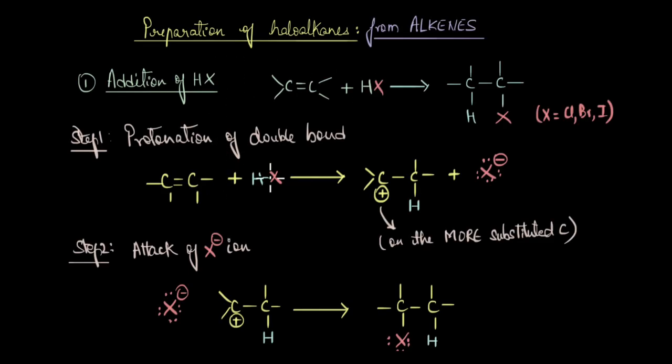The first step in this reaction is the protonation of the double bond — the proton adds across the double bond of the alkene. When the pi electrons attack the electrophile (the proton of the hydrogen halide), a carbocation is formed. The positive charge forms on the most substituted carbon atom, because that generates the most stable carbocation. For a symmetrical alkene, either carbon gives the same product.